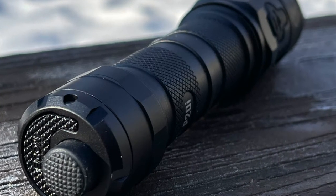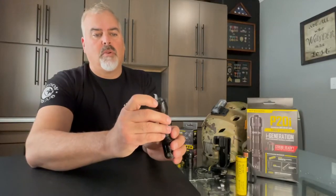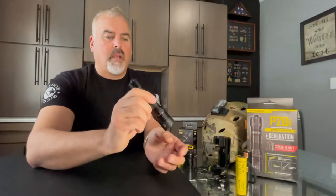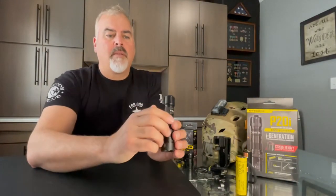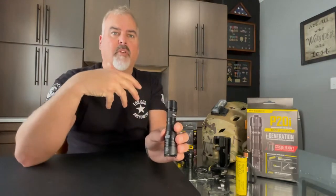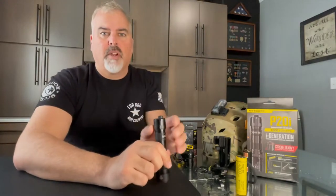And when the light is off, this recessed button here is the strobe feature. And it's not just a regular strobe — it has a random frequency, so it oscillates through all these different frequencies to better stun a victim. It doesn't just have a repeating frequency.